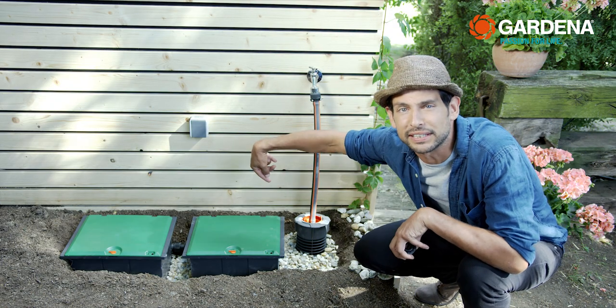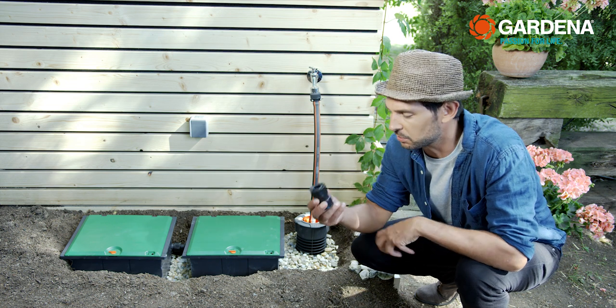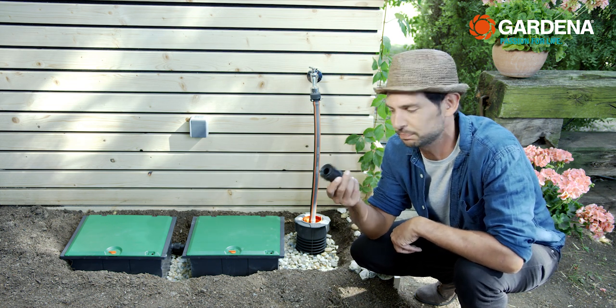Incidentally, if you would like to connect more than one valve box, there's a special Gardena connector which you can order from the spare parts service.